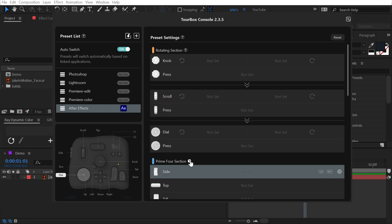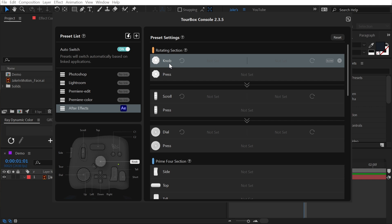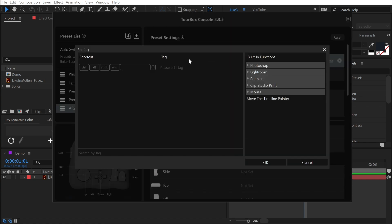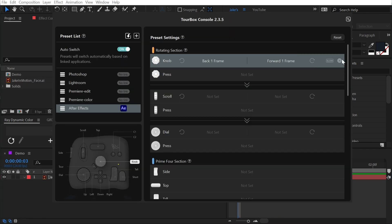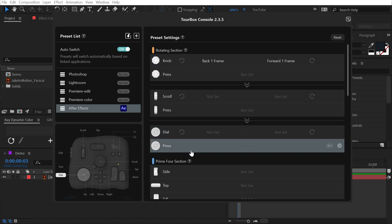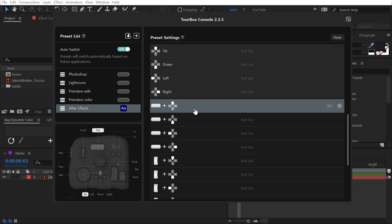Over here is where I can assign presets to any of my buttons and dials on the Neo. As I highlight over any one of these options, they all show up in a nice overlay right in the program, so I don't even have to think about where these buttons are on the device itself. Let's set up this knob to advance forward and backward in the timeline. I'll click the button that says not set, and since we're rotating counterclockwise, this should advance backwards one frame — I'll press page up to assign that keystroke and tag it 'back one frame.' Then I'll do the opposite for clockwise: press the page down key and tag it 'forward one frame.' Immediately, going into After Effects, I'm able to very precisely move one frame at a time by twisting that dial.